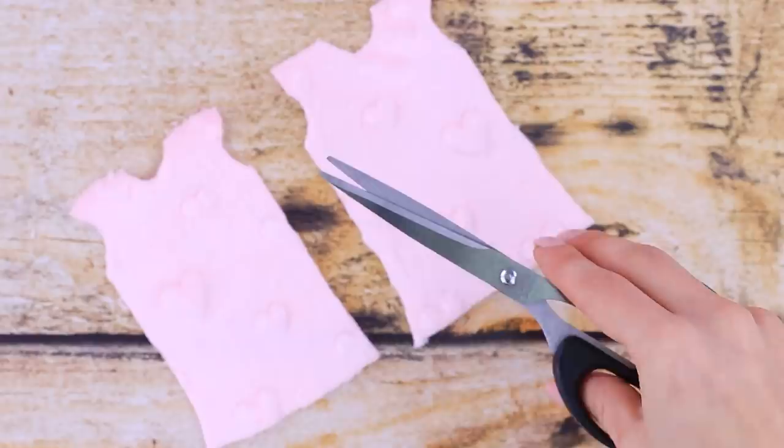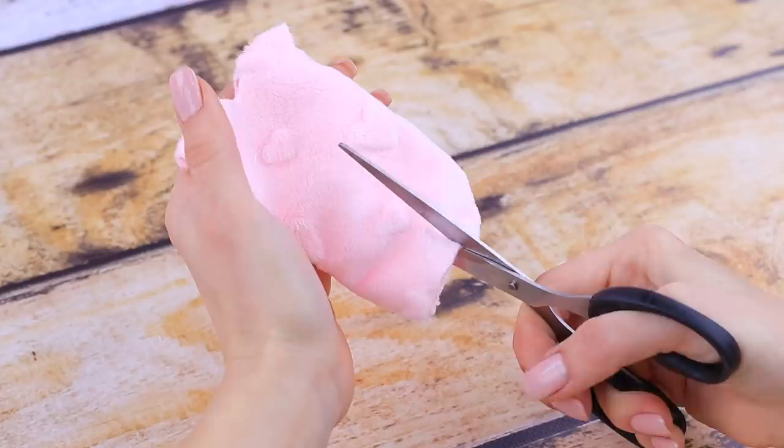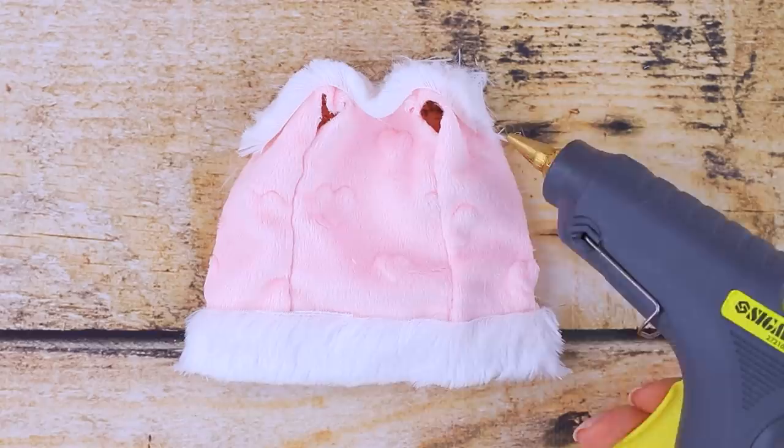Barbie won't freeze this winter for sure! We'll need pink faux fur. Trace a cutout with a pencil, cut it out, and sew the details to each other. Cut it in the center and decorate with white fur. It turned out nice and easy!